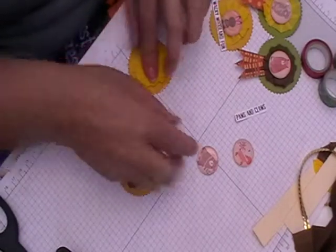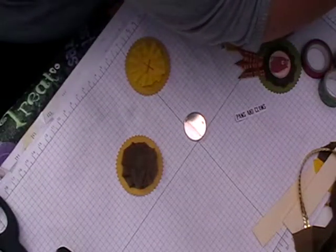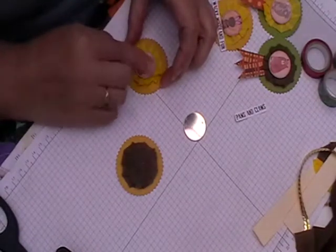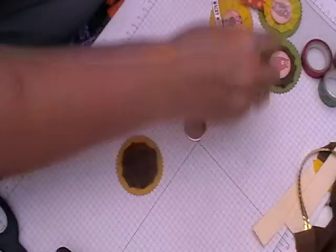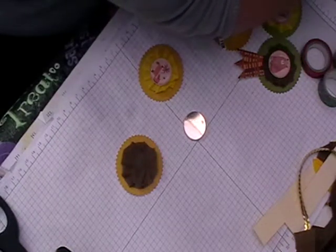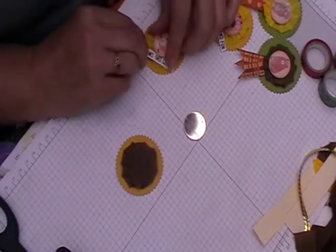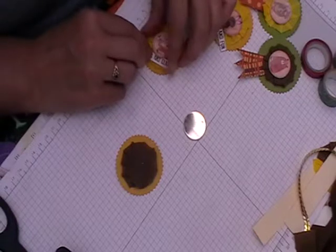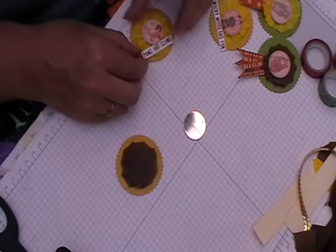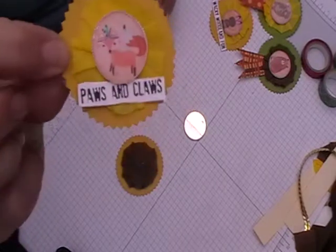So that goes on there, and then I'm going to do the little foxy on there, and then I'm going to have this thing on there — oops, a bit too much glue. I'm going to put that underneath there. Quite a bit of glue on there but that's fine, it will dry. So that's another one — same Paws and Claws.